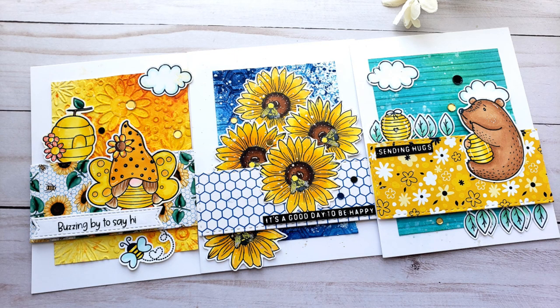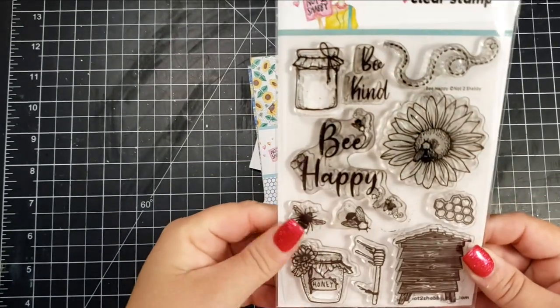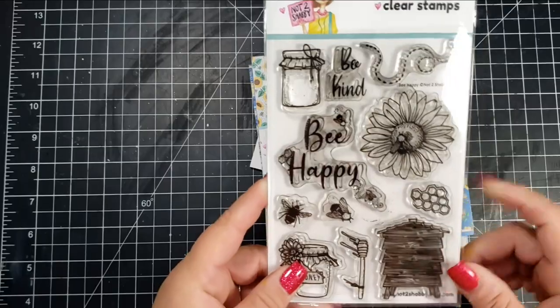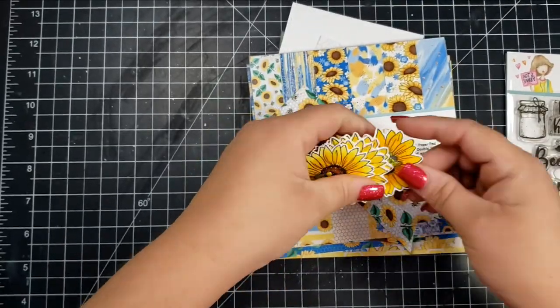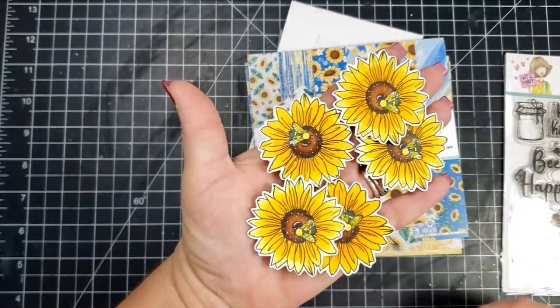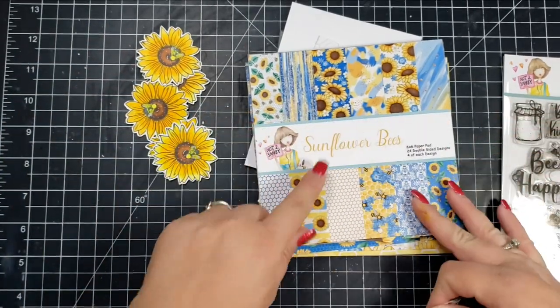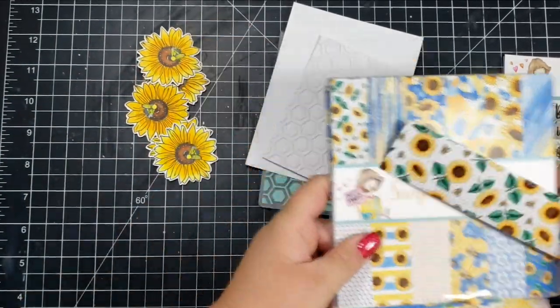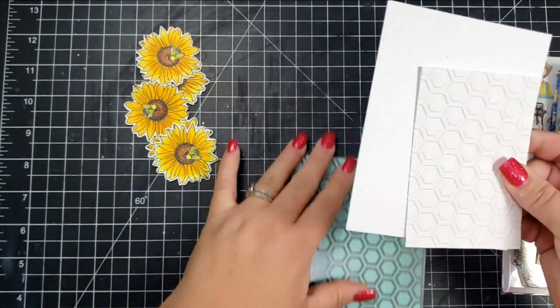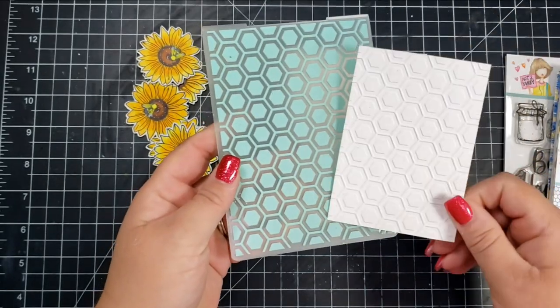Hi there, this is Jen, and thanks so much for joining me on the Not Too Shabby channel on this beautiful Sunday evening. I am creating a few cards using the June box of the month, which was so fabulous that it already sold out. You can check and see there might be some individual items still left. I am basically doing the same layout for three different cards today with each of the stamp sets that are included in the box.